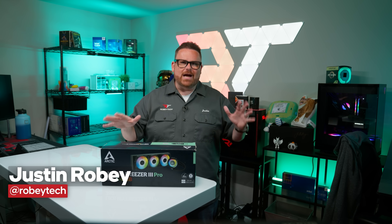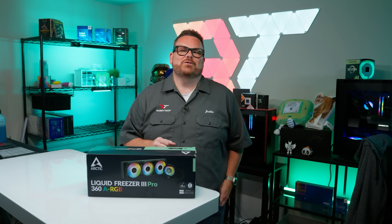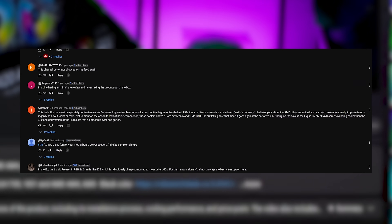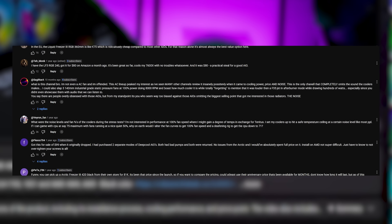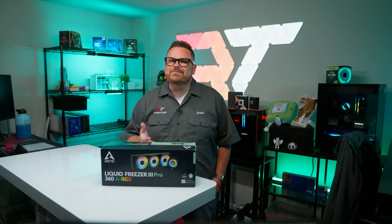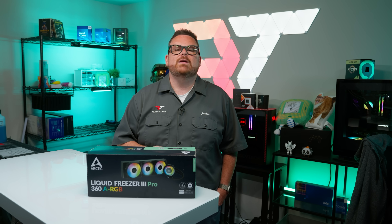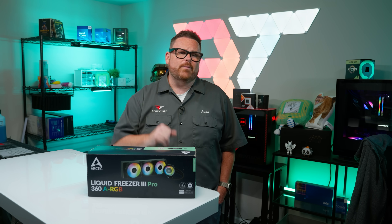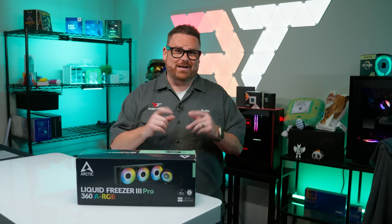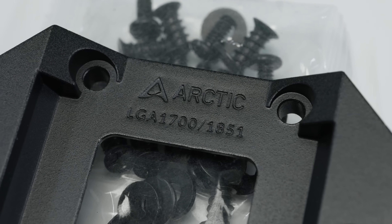All cards on the table: there were a lot of people who hated our review of the original Liquid Freezer 3. It was probably one of the worst-received videos from last year, and the comments section was very passionate about why. Did we come at the Liquid Freezer 3 a little harder than we should have? Admittedly, we came out swinging with the negative sentiment a bit harder than we needed to — which was not our best look. To be clear, we're still not super big fans of the Liquid Freezer 3.